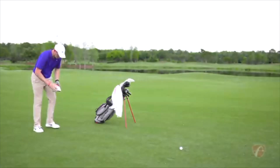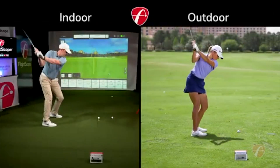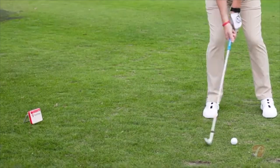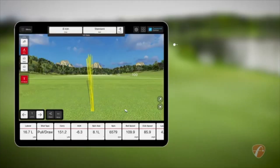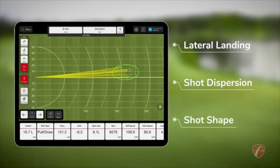FlightScope Mevo Plus is an advanced, portable, and affordable indoor and outdoor golf launch monitor that uses 3D tracking radar technology. It was developed to help golfers of any skill level dial in their distance control and improve lateral landing, shot dispersion, and shot shape know-how.